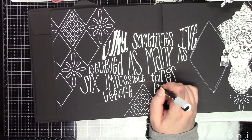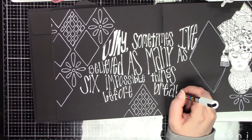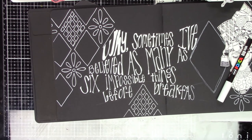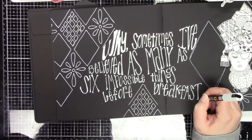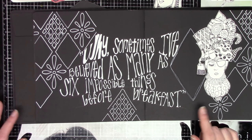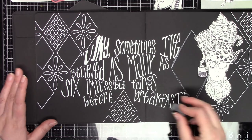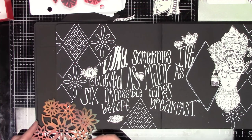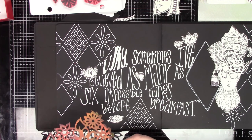Now I do remember what the quote says. It says: 'Why, sometimes I've believed as many as six impossible things before breakfast.' That's from Alice in Wonderland. I would love to be able to do the whole album kind of Alice in Wonderland-esque — just a little touch of Alice in Wonderland on every single page. But I don't know if I could come up with that many things. Maybe if it was a smaller album with not as many pages.